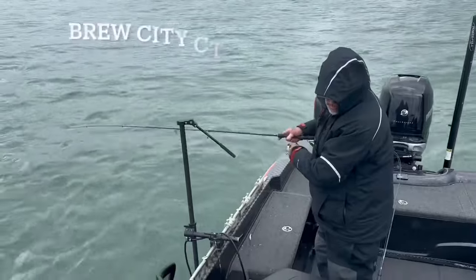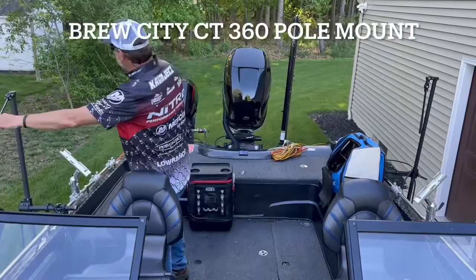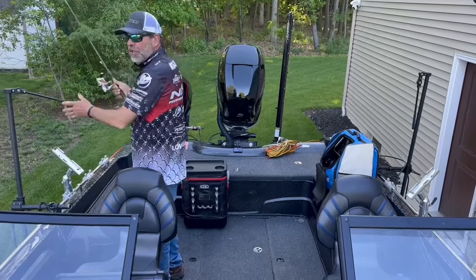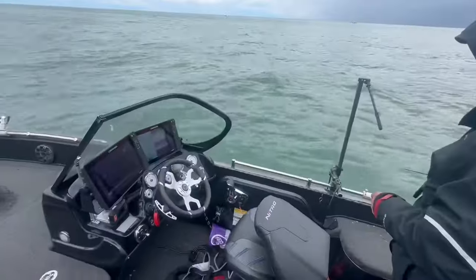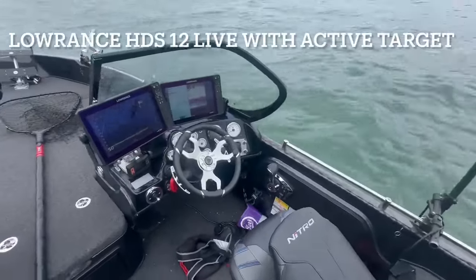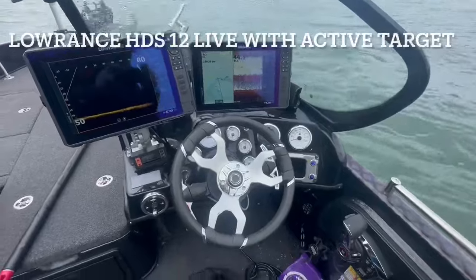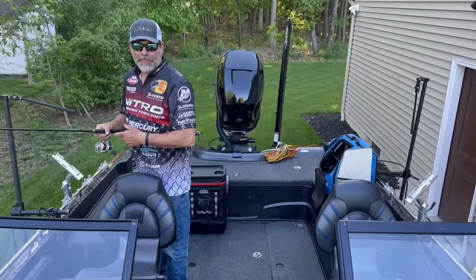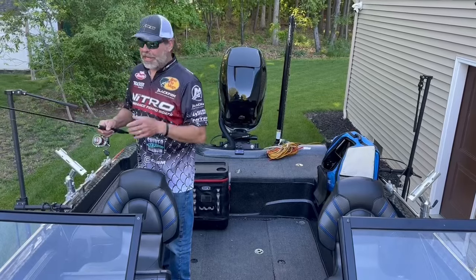I've got it on a Brew City CT 360 mount, so I can take it and basically cover this whole side of the boat, because that trolling motor is holding us right in one spot. I just simply use the Lowrance unit up on my console to actually see the fish out there, make the cast, count it down to the fish, and then try and work that fish. If he starts reacting, I might start popping it or hopping it or whatever I've got to do.